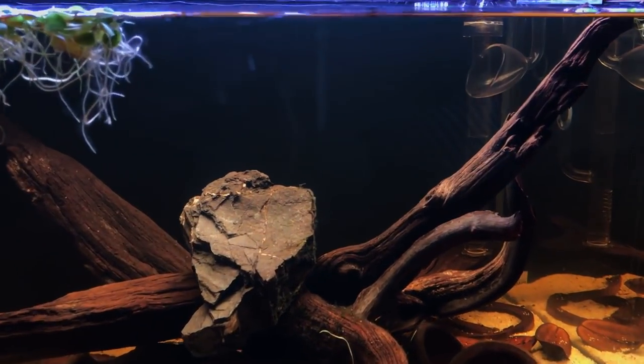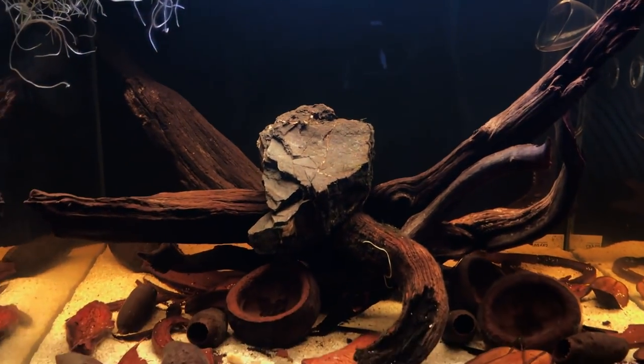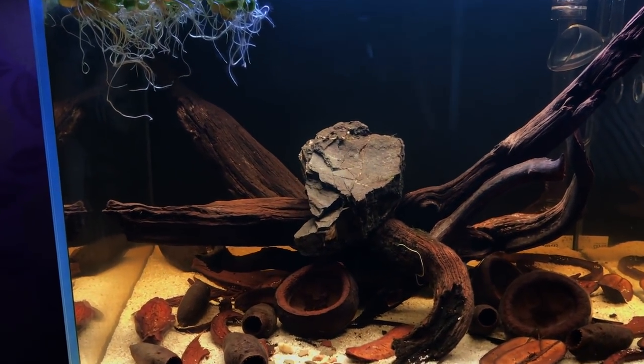At the moment it's looking a little bit empty, especially around the center and middle area. Fish-wise, I've actually got a new one — my favorite fish at the moment, and I've never kept one of these before.